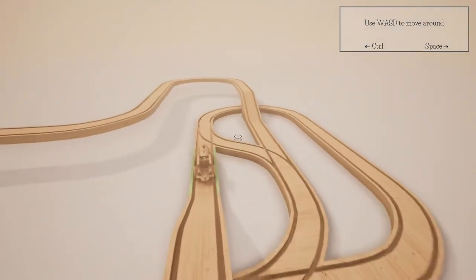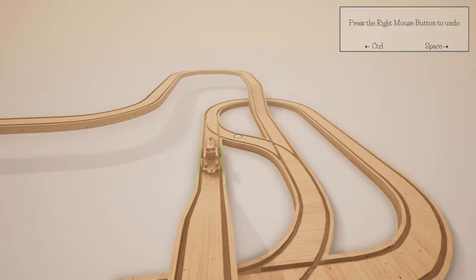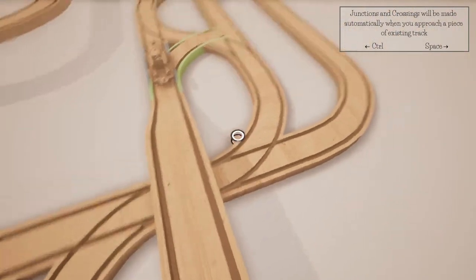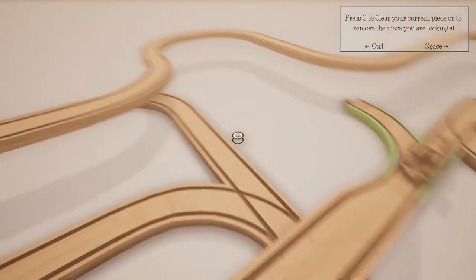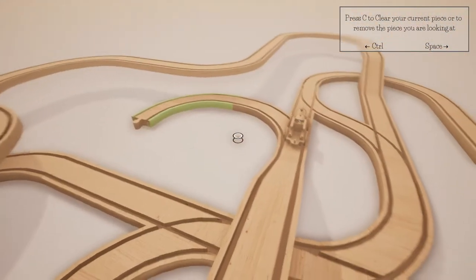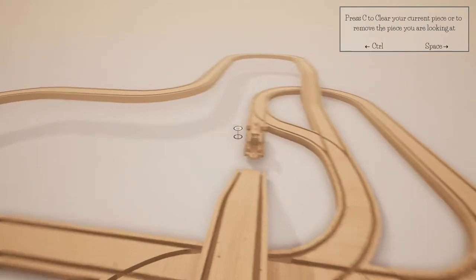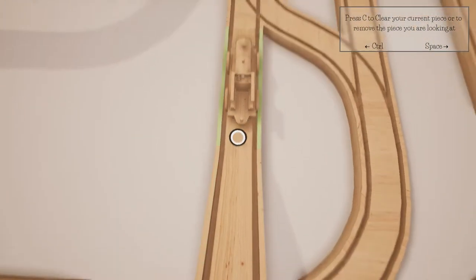We can press left mouse button to place pieces - we've already seen that. You can use the right mouse button to undo - you saw me undoing bits and pieces. Junctions and crossings, yes, we've established that much. Press C to clear current piece. Let's pick a piece - undo that piece, clear - we want a straight bit underneath our train, otherwise it's not going to go very far. There we go.